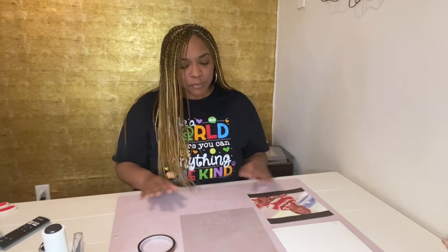Hey y'all, it's me again. What we're going to do — I just did a video about sublimating on a canvas using glitter HTV and then sublimating on top of that — but I'm going to show you another technique that I use to sublimate on canvas.